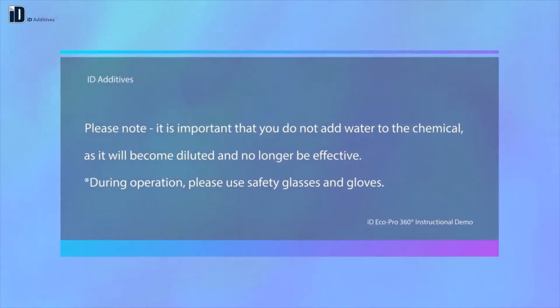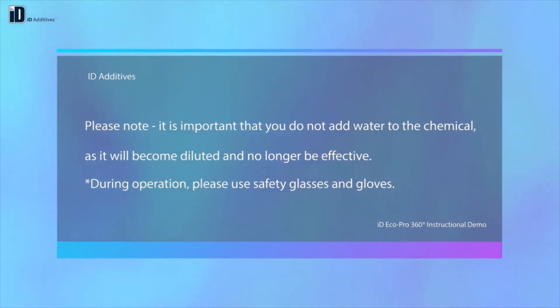Please note, it is important that you do not add water to the chemical, as it will become diluted and no longer be effective. During operation, please use safety glasses and gloves.